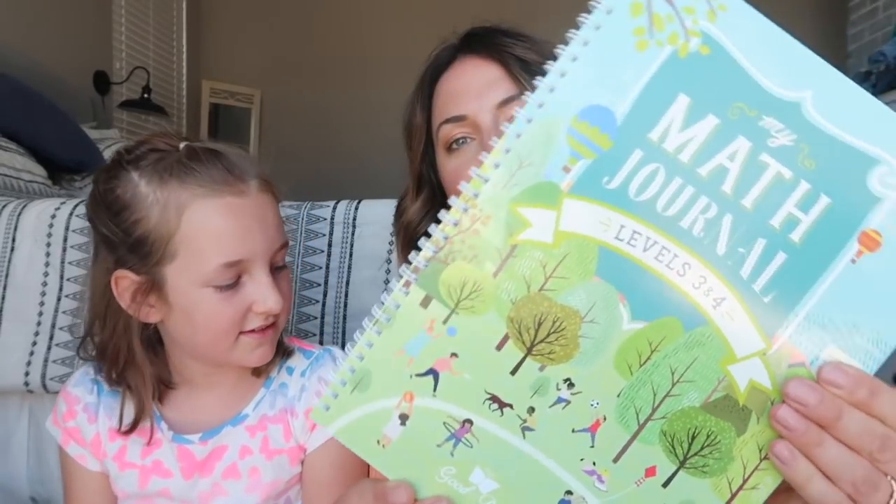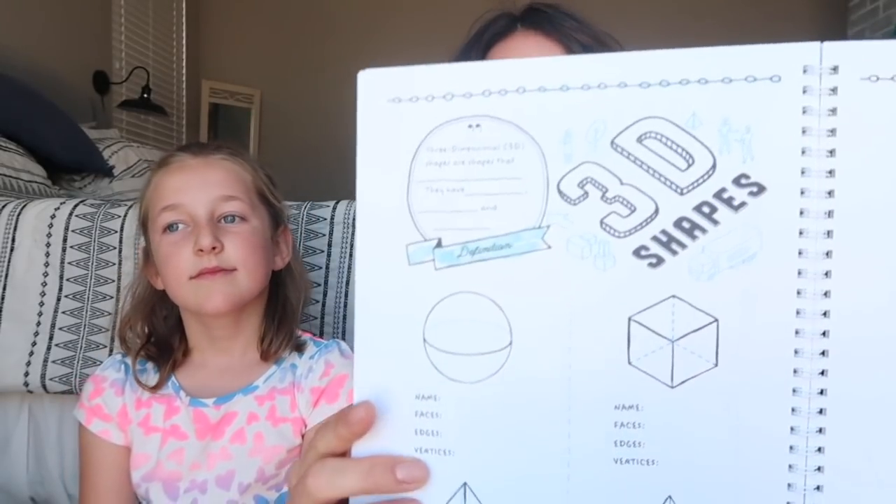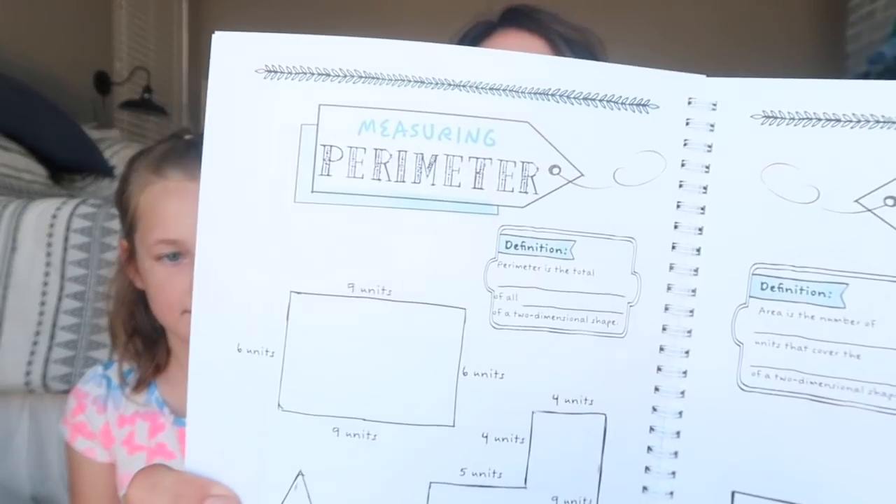You want to read what that is? My Math Journal, Level 3 and 4. So show the front. This was something I was super excited about when I opened it — I briefly scanned through here. So it's a journal where they do their math, and there are different things in here. Remember this is for levels 3 and 4. So there are different kinds of pictures to measure perimeter, measuring area. What do you think about this?